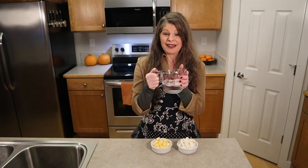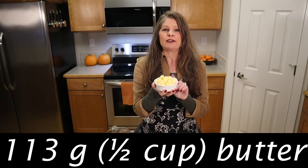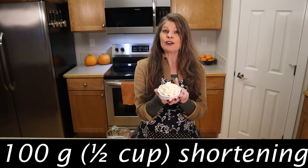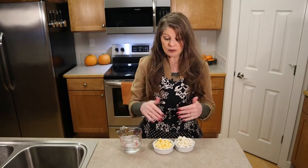We'll begin by preparing the pie crust. Place one cup of water with ice in a measuring cup and put that in the fridge. Dice up 113 grams, which is a half a cup of butter, put that in the fridge, and then dice up 100 grams, which is a half a cup of shortening or lard, and place that in the fridge. We want these ingredients to be very cool when we add them to the dry ingredients, because this is what will make our pie crust fluffy and flaky. You could use store-bought pie crust and skip this step, or make the pie crust up to a week ahead of time and store it in the fridge.